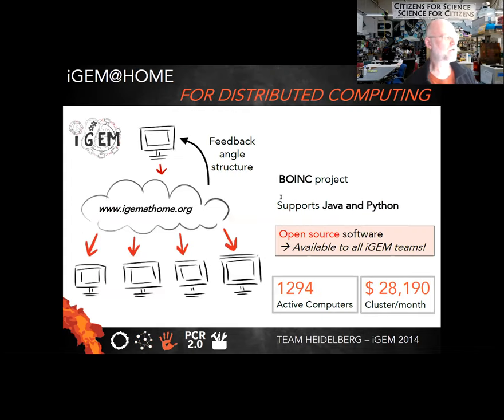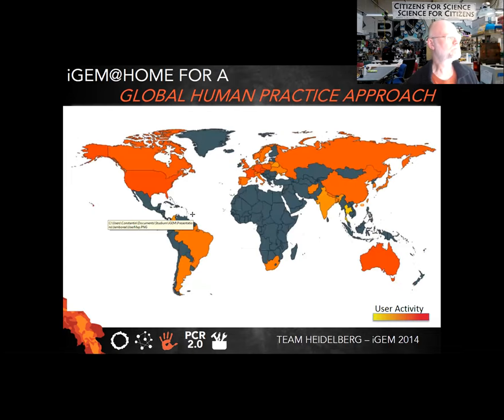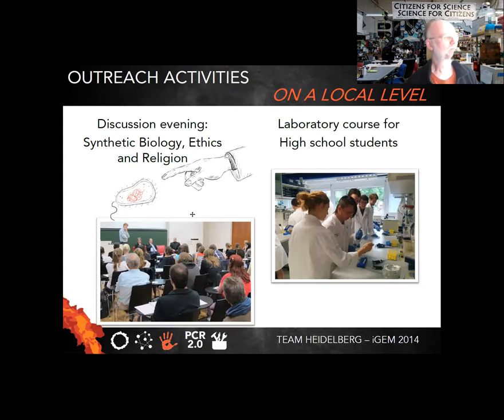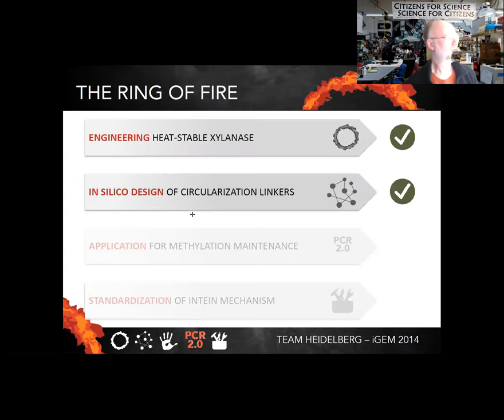They also built an entire version of distributed computing — similar to Folding@home — called iGEM@home, to implement all of this computationally, since designing these linkers is a fairly computationally intensive problem requiring a lot of structural modeling.